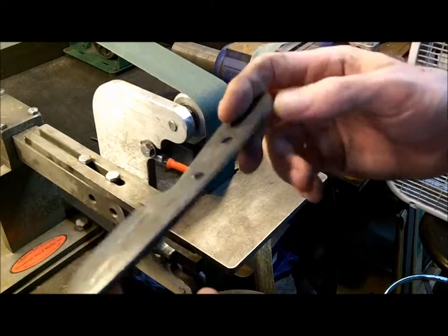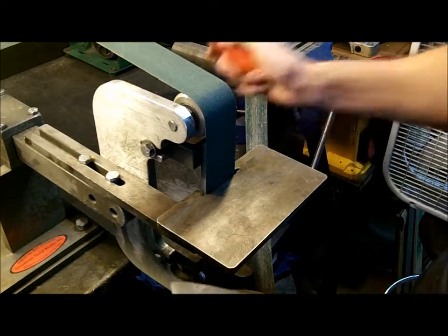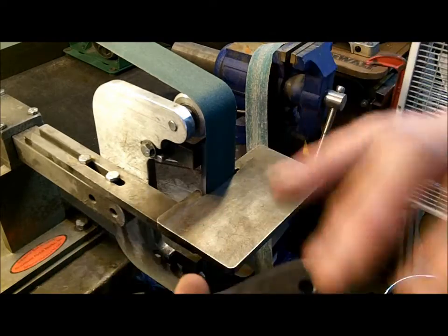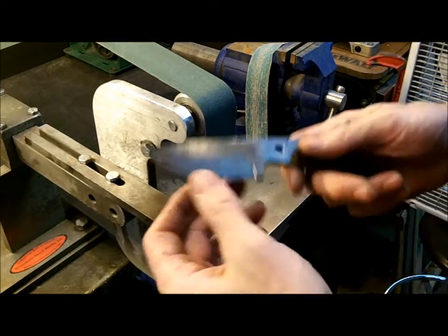This is one of my production models — this is the Mosquito, as a lot of you guys know. It is heat treated. You can tell by the bluing and by that sound. When it sounds like glass skipping across glass, then you know that it's heat treated.